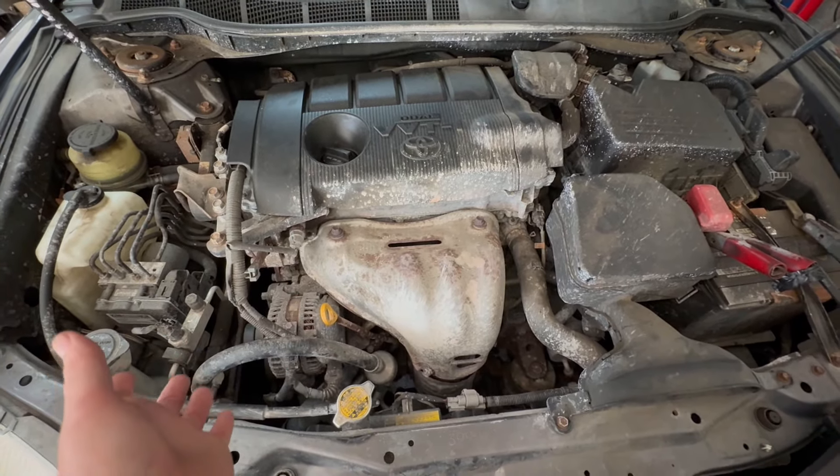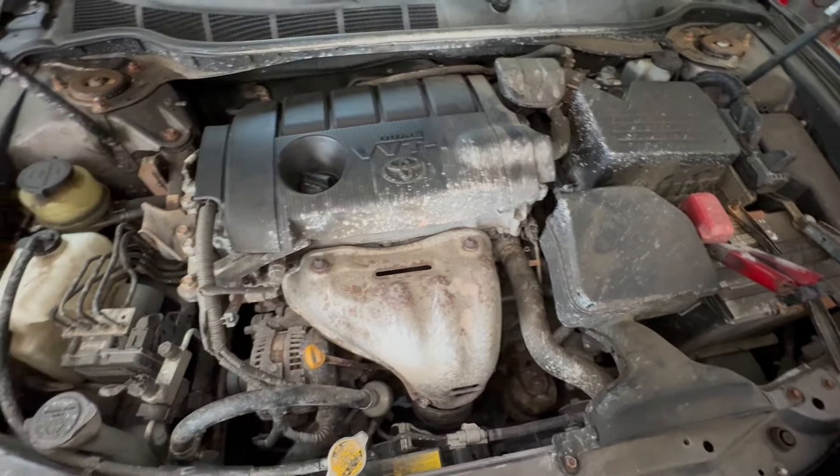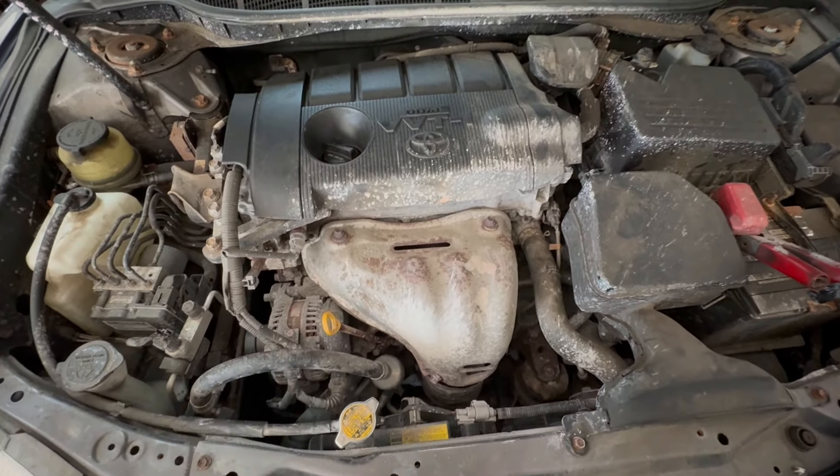This car doesn't start now, and now we have to take it apart. Who knows, maybe it clogged up the heater core — all this junk, these sealers. I keep saying they do not work.